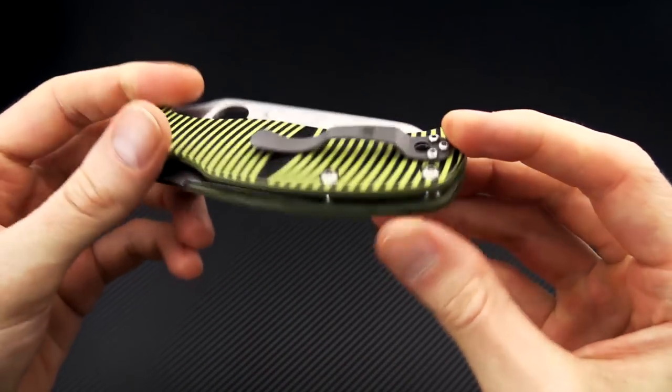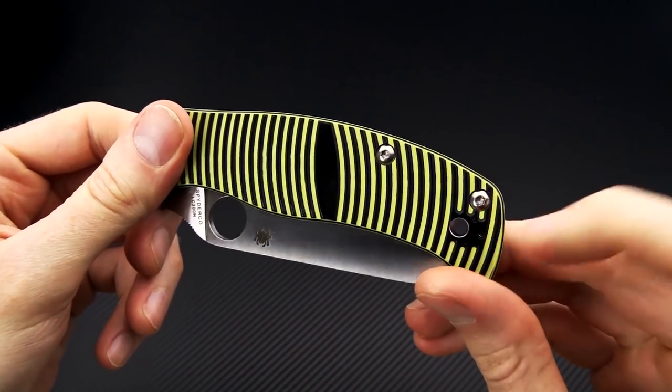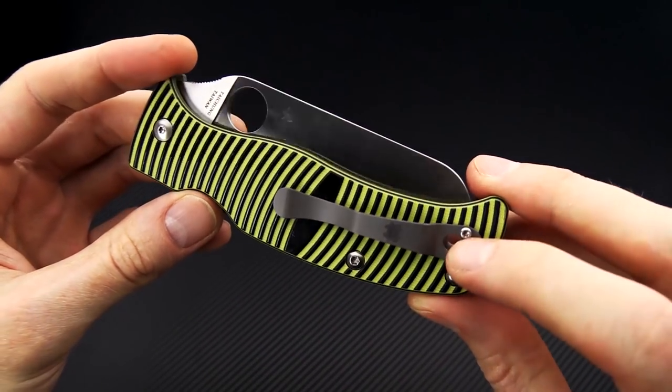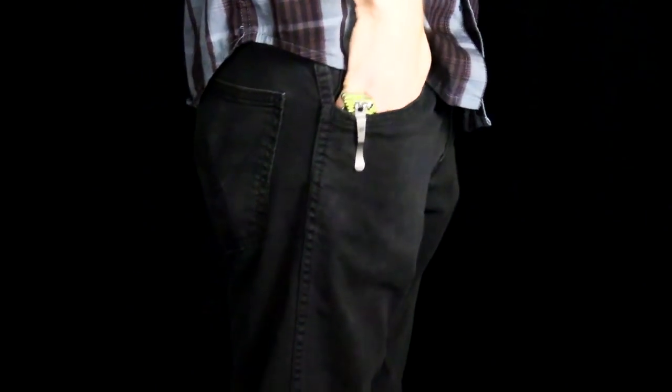You've got a two-position titanium pocket clip that can be set up for tip-up right or left-hand carry, and it is a through-lanyard design so you can utilize that clip with the lanyard as well. Here you can see the Spyderco Caribbean in my pocket — the titanium hourglass pocket clip provides secure and relatively discreet carry, putting most of the knife below the line of the pocket.